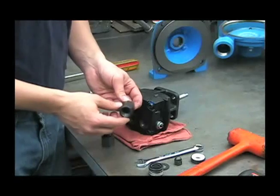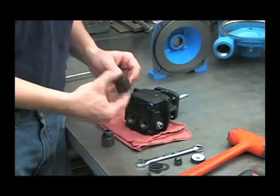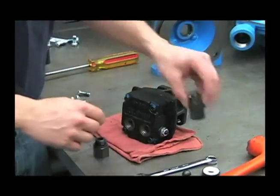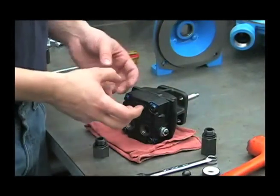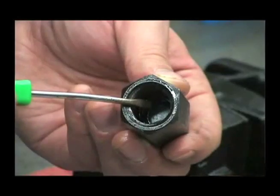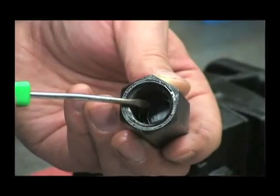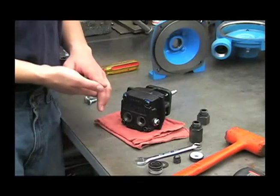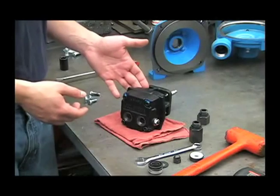There's a check valve inside of the tank adapter. You should be able to hear that rattle. If you don't hear a rattle, you can take it apart by removing a snap ring inside and cleaning any contamination. If the hydraulic lines are hooked up backwards, it may cause damage to the hydraulic motor seal.